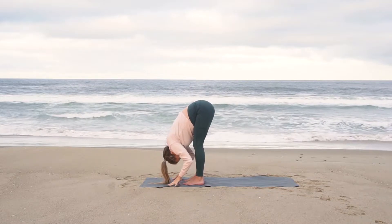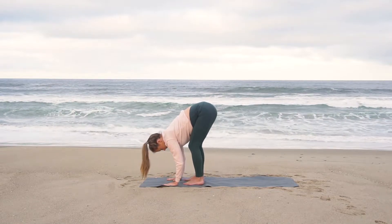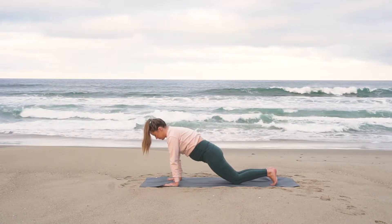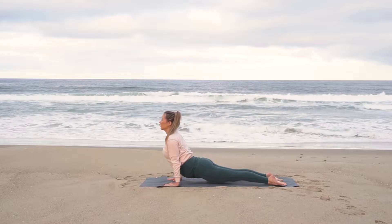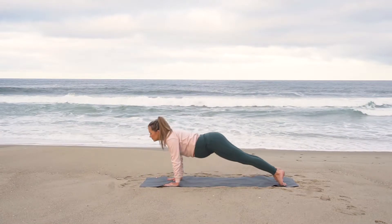Inhale, halfway lift, long spine. Exhale, plant your palms, step back, high plank. Inhale, shift forward. Exhale, lower down to your knees and lower to the half push-up. Inhale, upward facing dog. Exhale, downward facing dog, rolling over your toes.